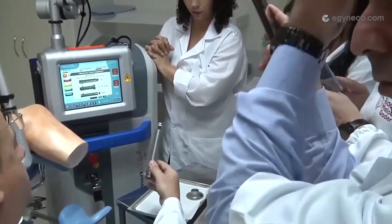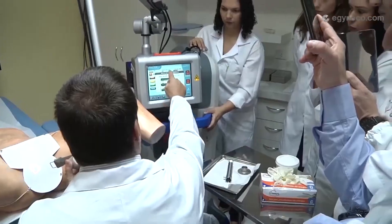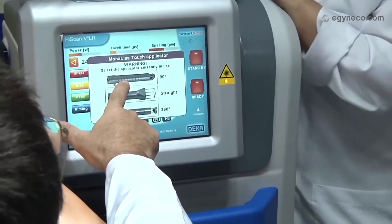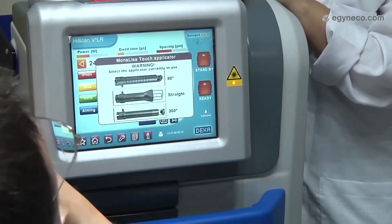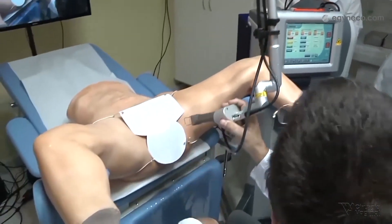This is the handpiece for the Mona Lisa Touch. We choose the handpiece applicator that we need — the 90-degree for incontinence. Now we chose the dermatologic handpiece.